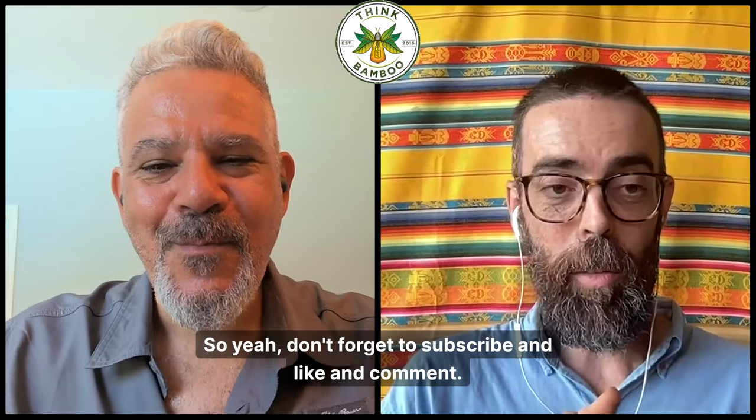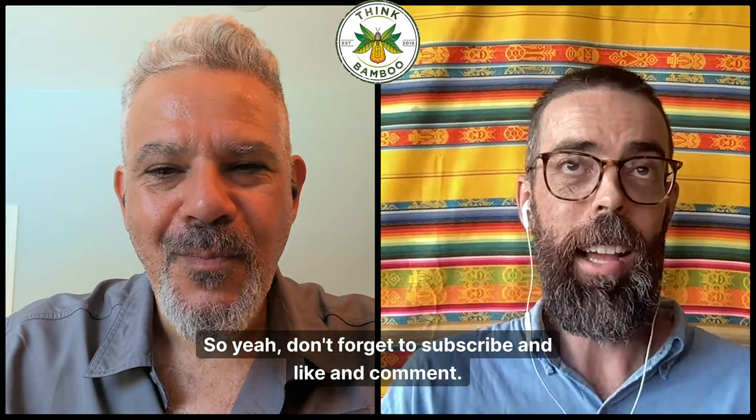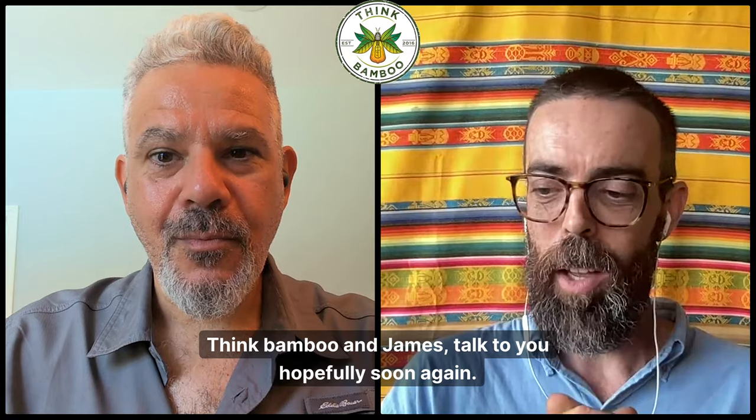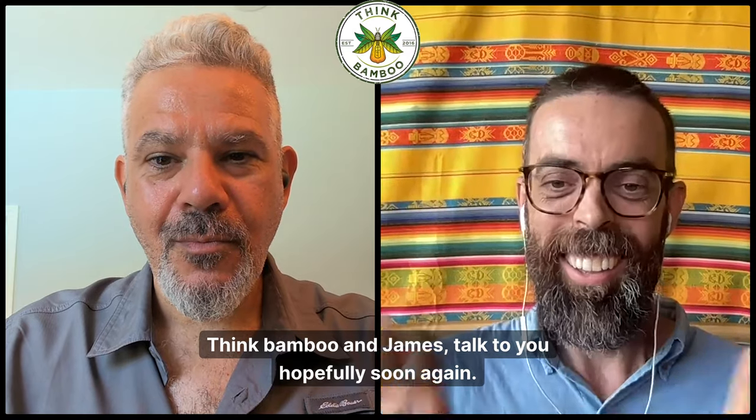Don't forget to subscribe, like, and comment. Think bamboo — and James, talk to you hopefully soon again. All right JJ, take care. Bye-bye.